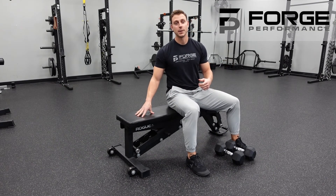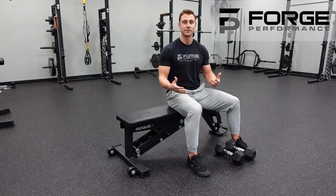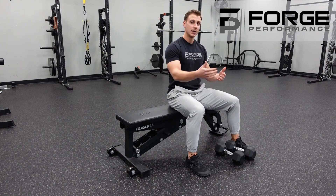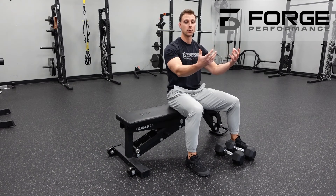We've got the neutral dumbbell skull crusher here. We're performing this on a bench, but if you don't have one available you're welcome to do it on the floor as well — that's not going to affect how the exercise gets done. This exercise is emphasizing the triceps, so that's where we want to feel all the tension.